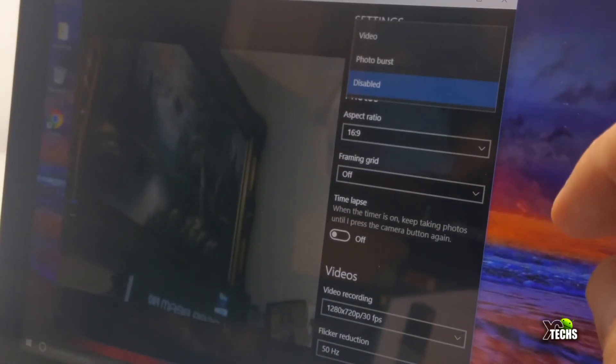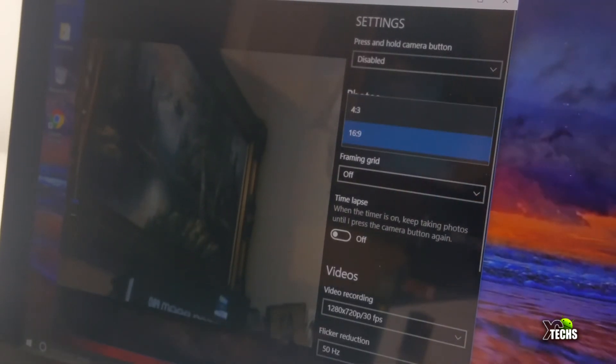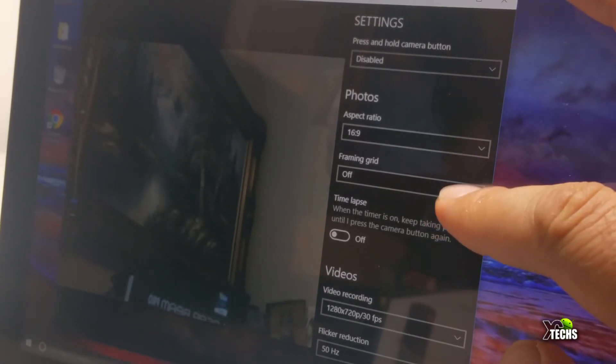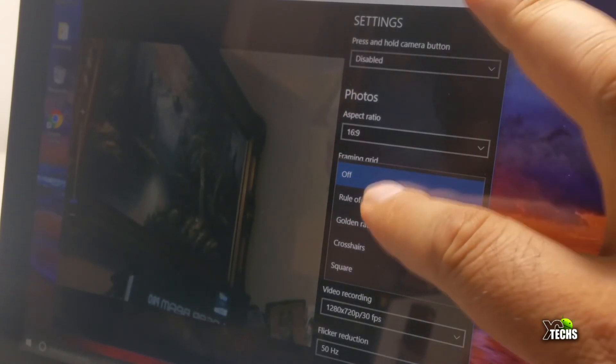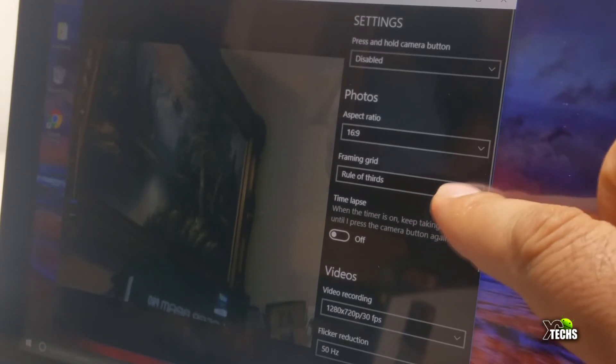This tablet does have a front-facing camera which is only two megapixels, but it takes really good pictures. Since it is running Windows 10, you can set up various features, change the resolution, and play with the settings to take better pictures or video. If you want to do Skype with this, it will work perfectly. The keyboard is very durable and nicely set up.